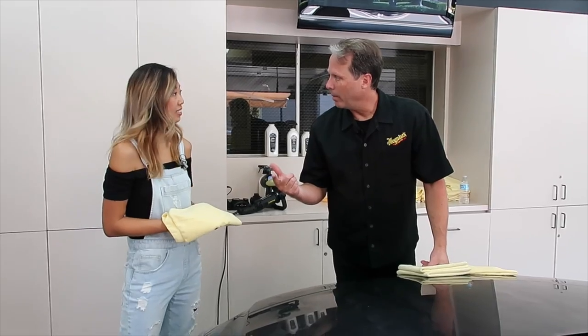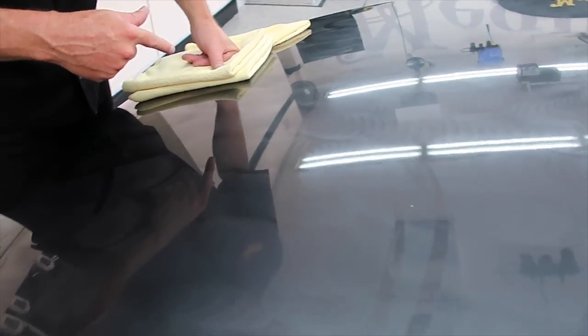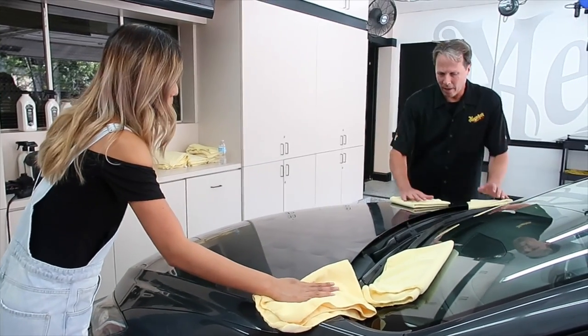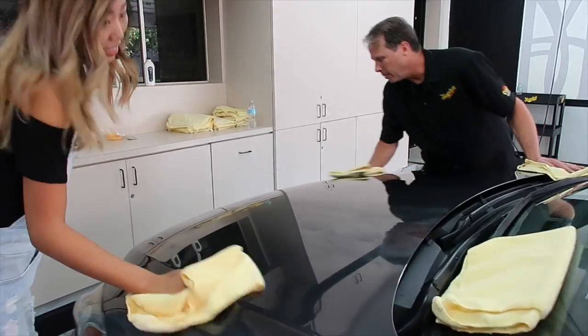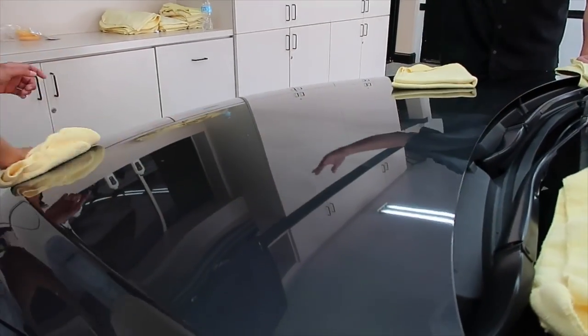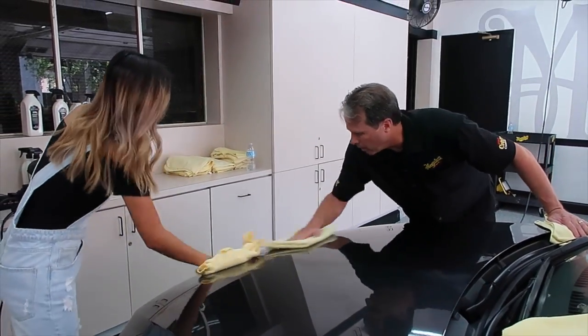An easy way to tell when it's ready to wipe off is to take your finger and swipe across it — see how it doesn't smear? The easy way to take it off is just big broad strokes. You're going to get about 80% of it off, then flip that towel over and come back to get any remaining product.